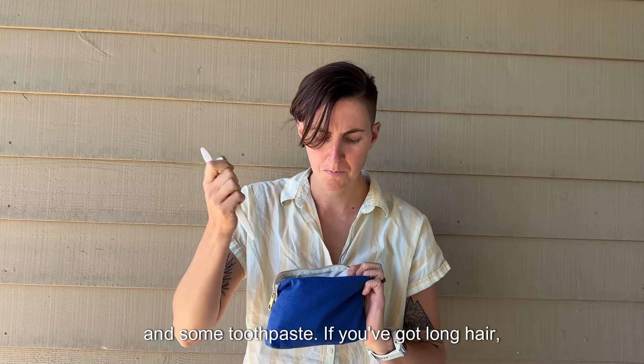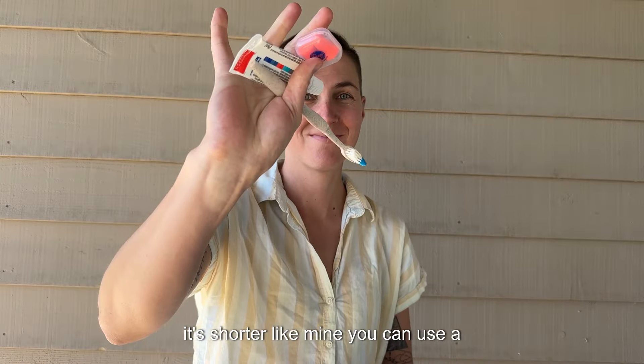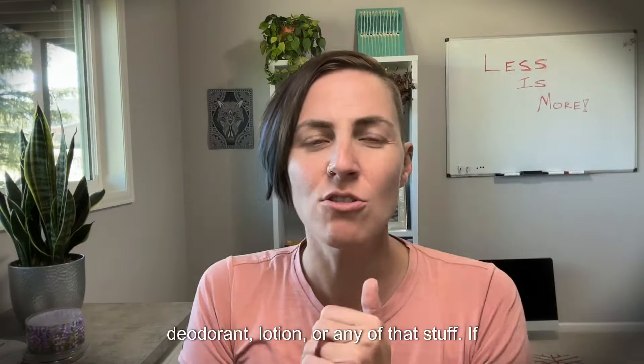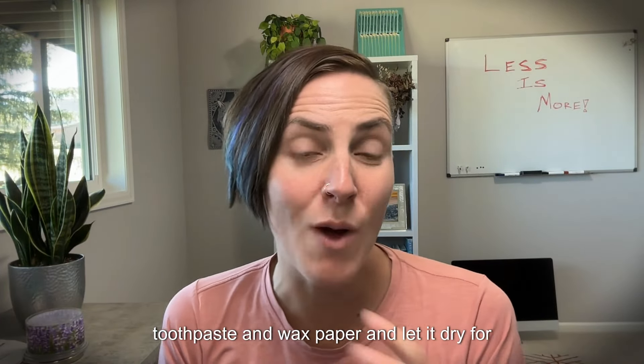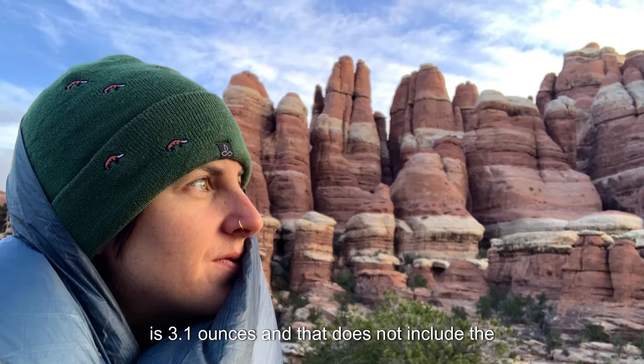Ditch your toiletries and embrace the funk. You realistically just need a toothbrush and some toothpaste. If you've got long hair, braid it and leave the brush at home. If it's shorter like mine, you can use a lightweight comb or just your hands. You don't need wipes — use water and a shirt. No deodorant, lotion, or any of that stuff. If you're really savvy, you can put dabs of toothpaste on wax paper and let it dry for free to get all the water out. Your savings is 3.1 ounces.